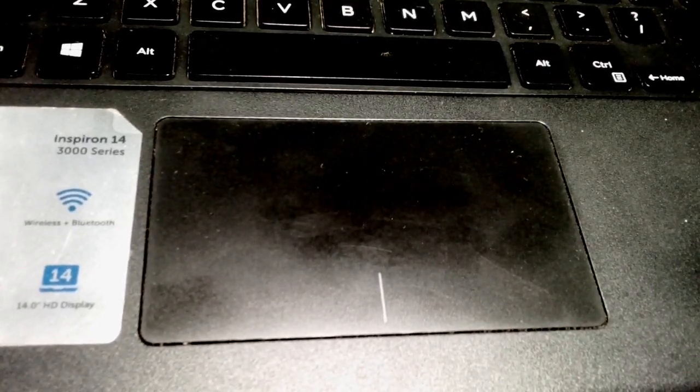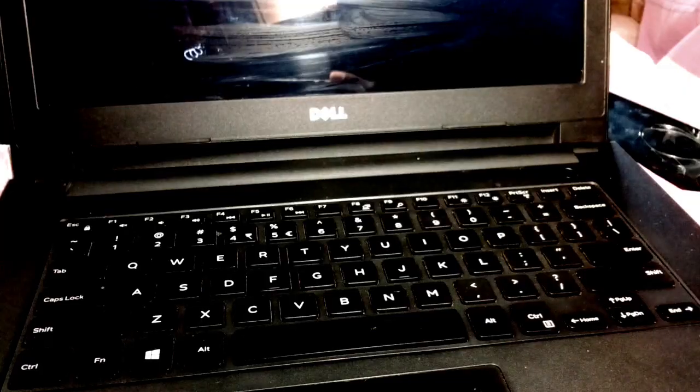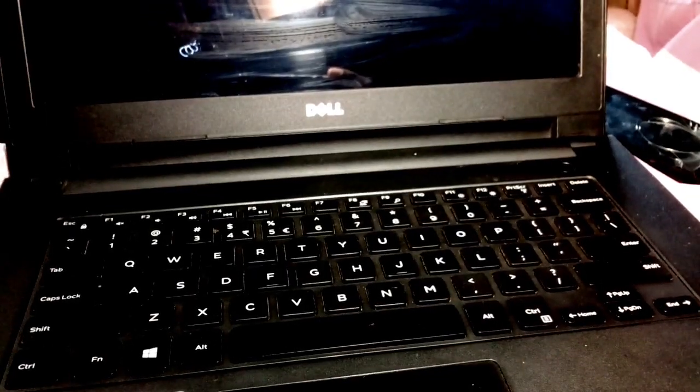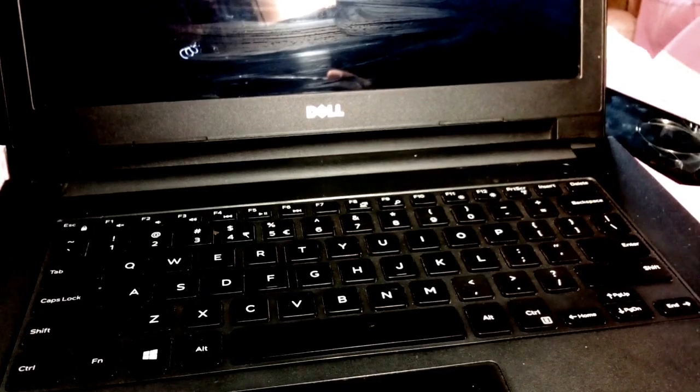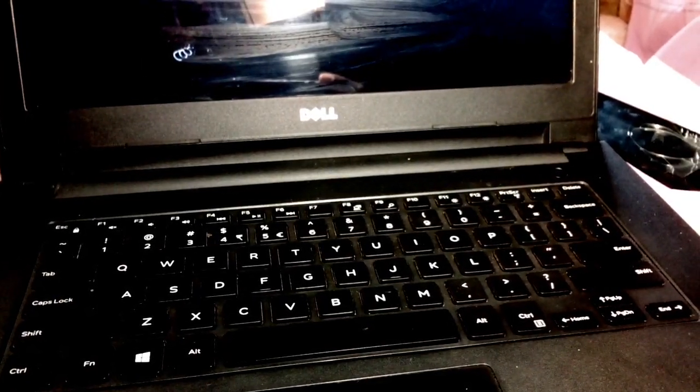The trackpad is big with integrated left and right click buttons. It's made out of plastic but it gets the job done. It uses Synaptics drivers, not the Windows Precision drivers. The clicks seem like the whole trackpad is clickable but only the bottom part where the buttons are is actually clickable.